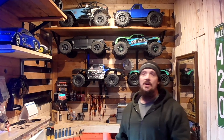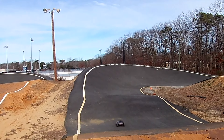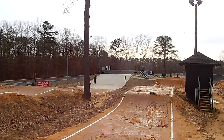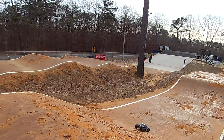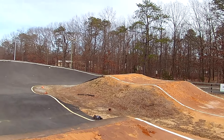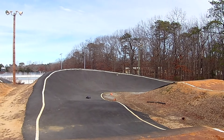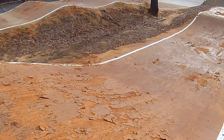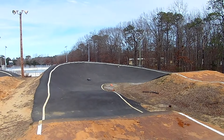I was finally able to get over to a BMX track a couple of towns over from where I live. I've been wanting to go there for quite some time. The day I went over I had limited time and it was very, very cold — 15 degrees wind chill, if not lower. I was having a hard time driving the truck because my hands were freezing. It was pretty tough and really windy.